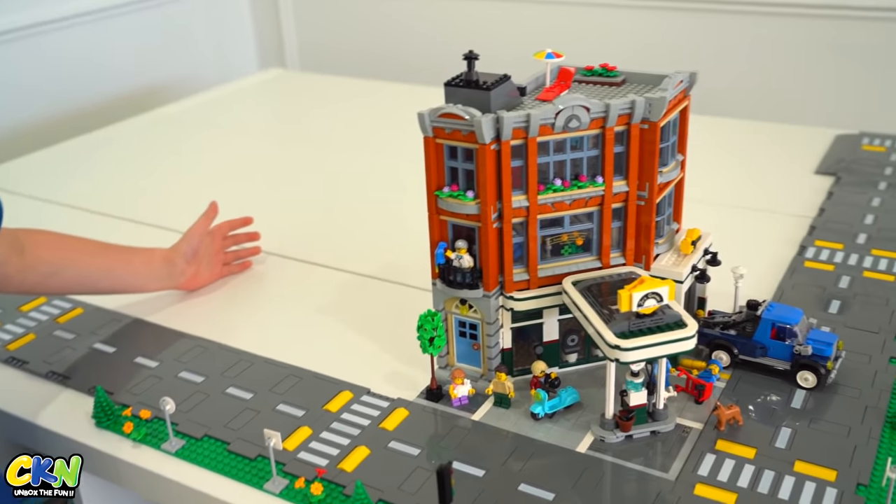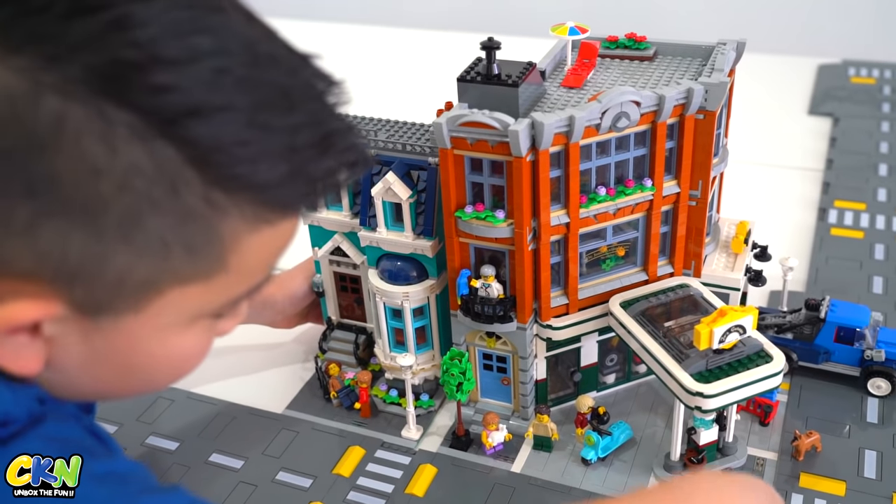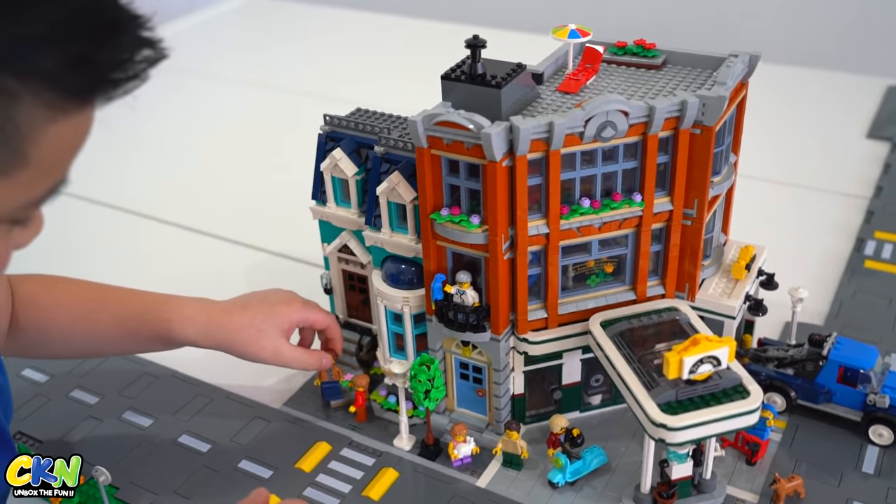Welcome back to the channel guys! Today we're going to be putting on the next Lego building. There are holes here and a stick there — you just push it in and it'll connect just like that.